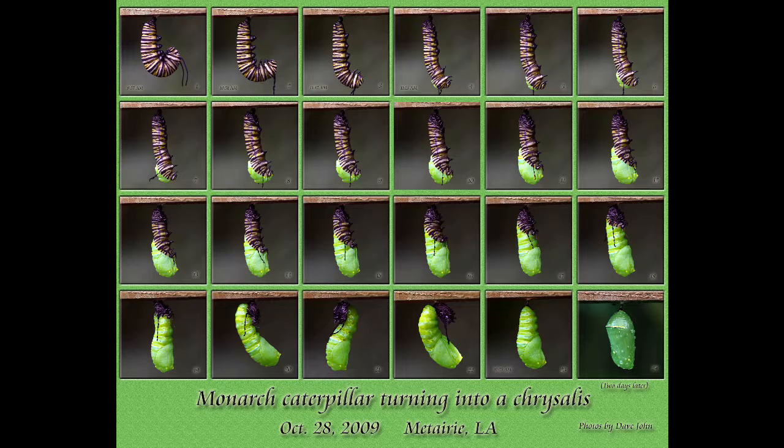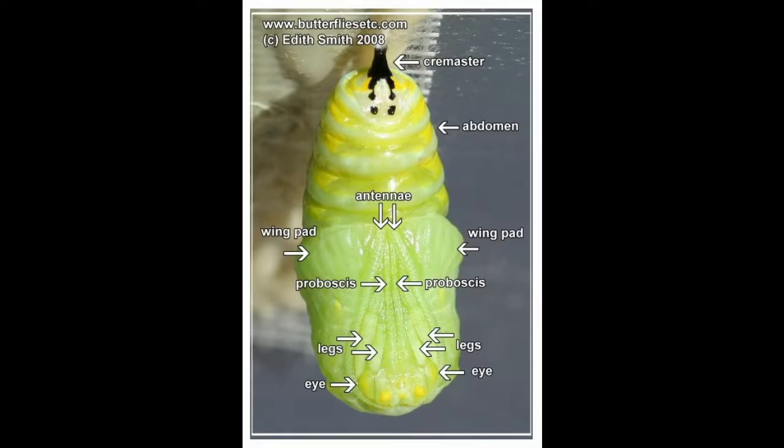Once it gets ready to make a chrysalis, it'll hang in a j-shape and then spew out this green liquid. As the green liquid starts to crawl up it, it'll shed its skin. Once the shedding is done, it'll be long at first but then slowly get shorter until it forms the chrysalis and changes into a beautiful monarch butterfly.